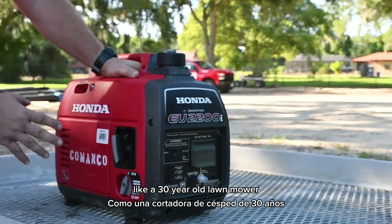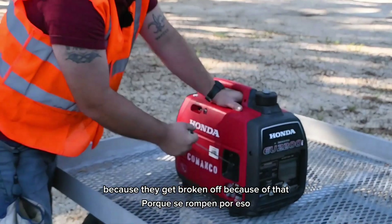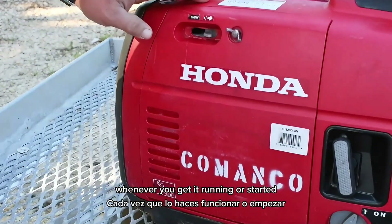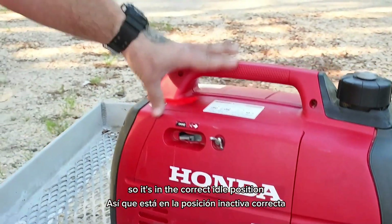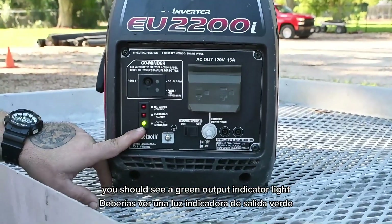You don't have to pull this like a 30-year-old lawnmower you've had sitting in your yard — it pulls very easily. A lot of times we end up having to replace these because they get broken off, so just an easy pull. Whenever you get it started, take the choke and move it all the way back so it's in the correct idle position.